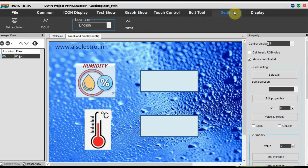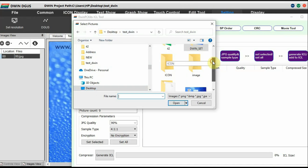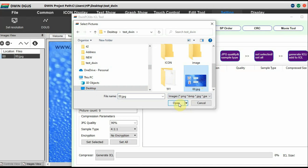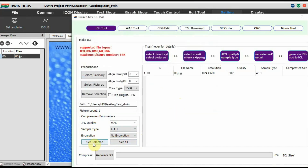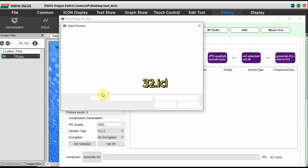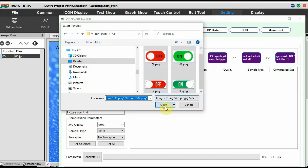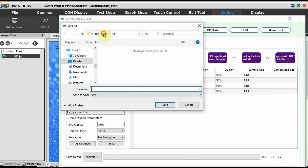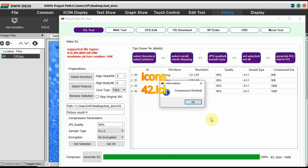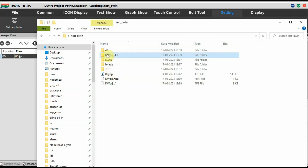We have already designed this image — the naming should start from 00. This is the welcome image. Then go to Settings, click on DGUS, and click on ICL Tool. All images are created with the compression tool ICL. Select the image — we have only one image — then click Generate ICL. The ICL file is generated. Store it under the DWIN_SET folder as 32.ICL. Then select the icon images and click Generate ICL again. Store it as 42.ICL. The display images are stored as 32.ICL and icons as 42.ICL.